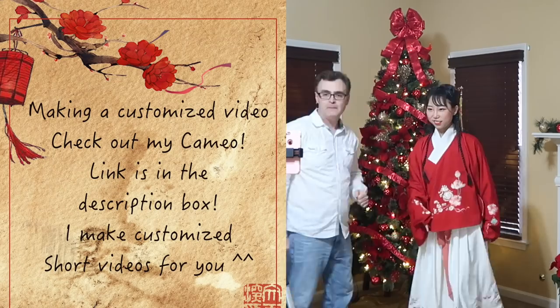Thank you so much for watching today's video. Please leave comments, share, and like this video. Bye bye, I will see you in the next video soon!